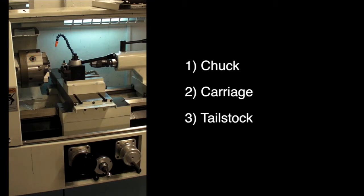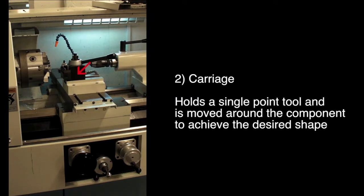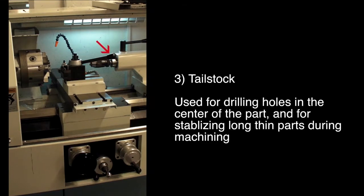There are three main features located inside the lathe's workspace: the chuck, the carriage, and the tailstock. The chuck is used to hold the components in place during manufacturing. The carriage holds a single point tool and is moved around the component to achieve the desired shape. Lastly, the tailstock is used for drilling holes in the center of the part and for stabilizing long, thin parts during machining.